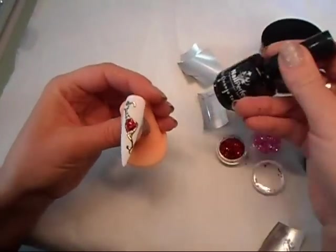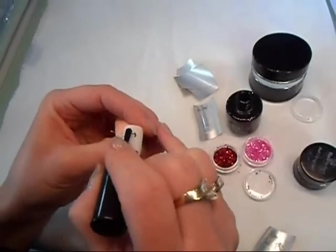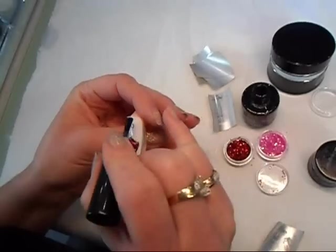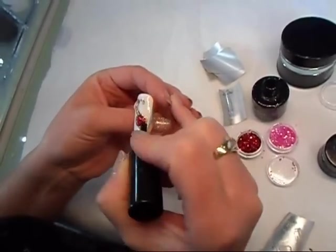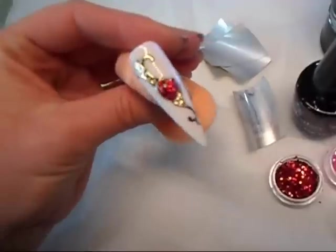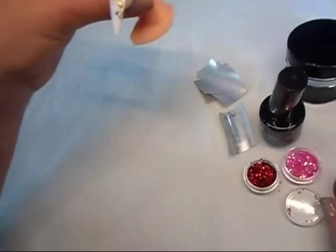I'm just applying the no-clean top seal, which is a hard top coat, and that is going to protect the foil. If we're working on the natural nails, it's good to apply two top coats so the clients come back with the design after a few weeks for an infill. So that's my design completely top coated and that's how it looks. I'm going to cure the top coat for two minutes.